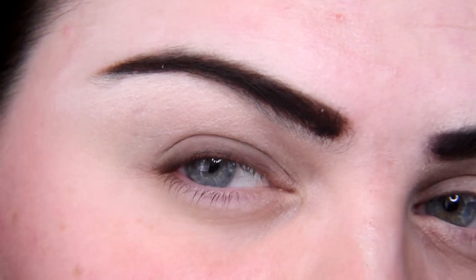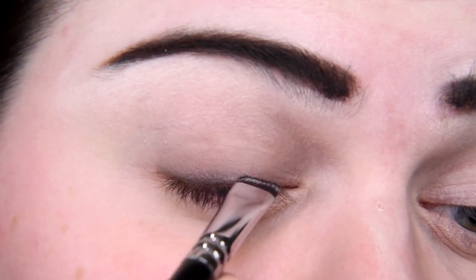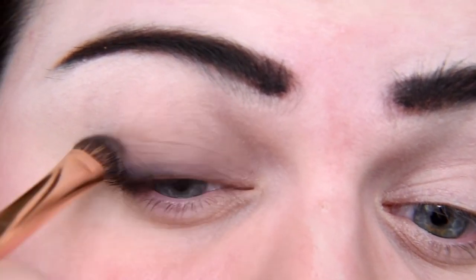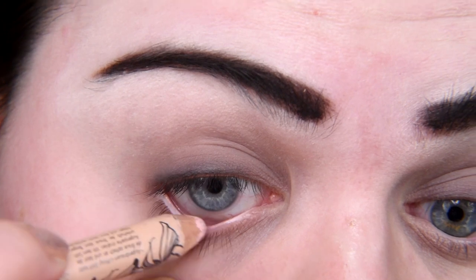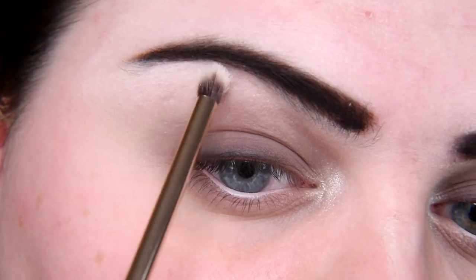I will add cool-toned brown to smudge the black. All products that I'm using are in the description box, so you can find everything there. Maybe a little bit more of this cool-toned shade. I'm going to apply this shade on my lower eyelid as well, but only a little bit. I can't live without highlighter, so I'm applying a beige pencil on my waterline and also Skin Frost in shade Ice Cold in my inner corner and under my brow.